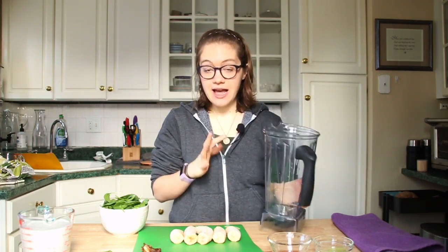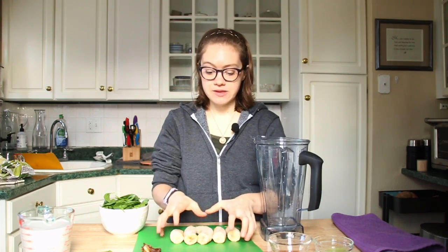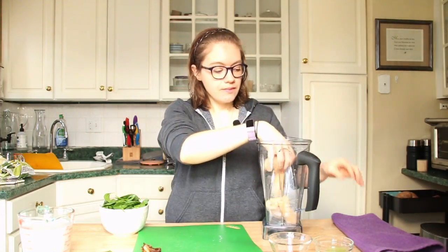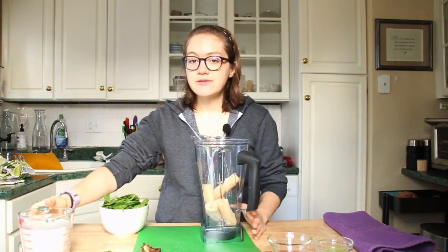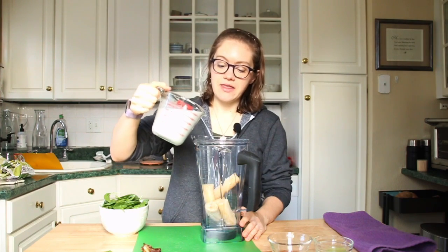So you need a blender — any blender will do. I have two bananas that I have frozen. This is going to act as our ice cream, so go ahead and put those in. It's going to make everything nice and creamy and sweet and delicious. I also have two cups of unsweetened, unflavored, non-dairy milk — you can add that.